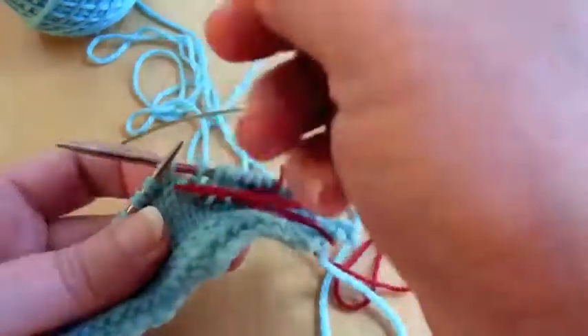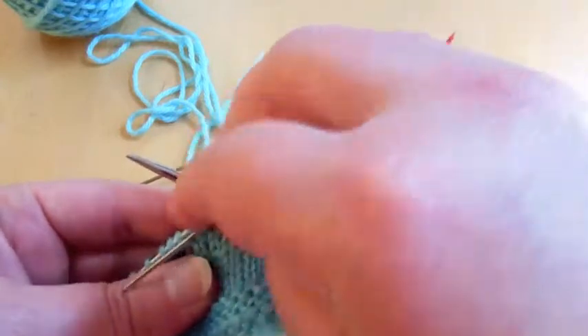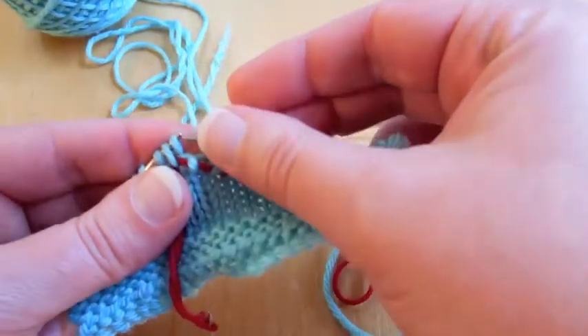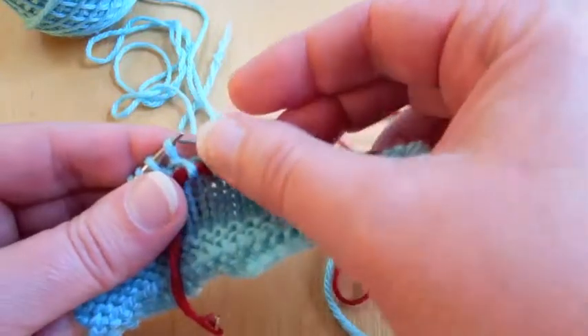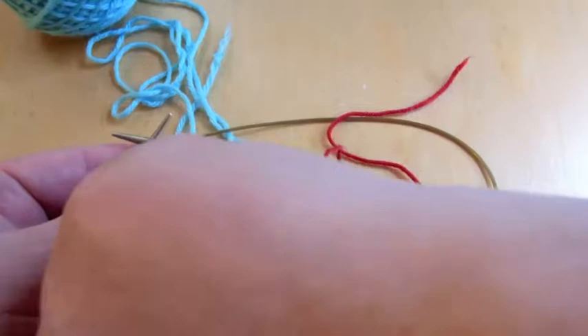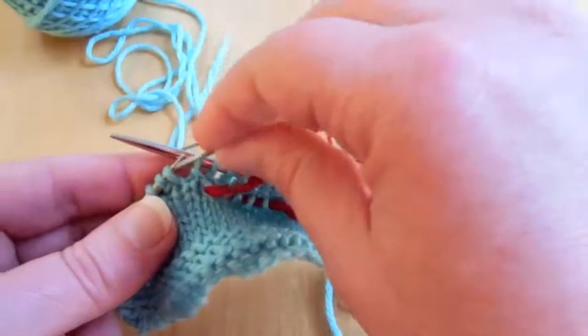Whichever method is easiest, whichever you feel more comfortable with. Now depending on the pattern, you might also be grabbing the back stitch as well, and maybe not the leaning front stitch. So just make sure that you're grabbing the right stitch that you need, depending on where you are in the pattern.